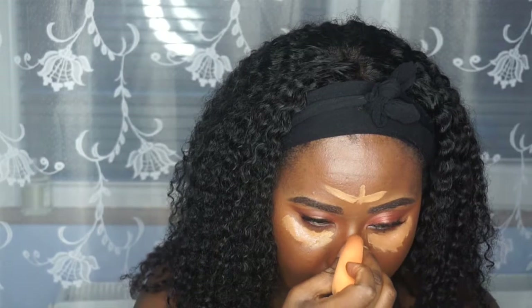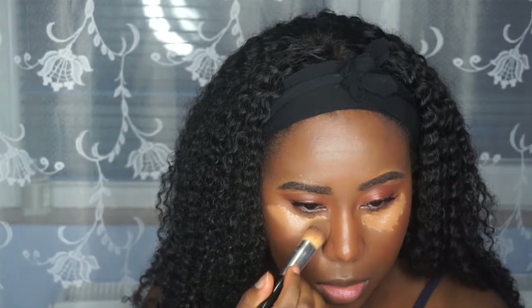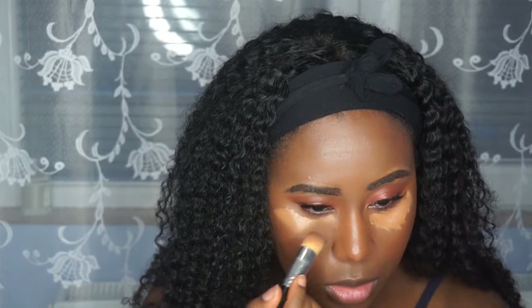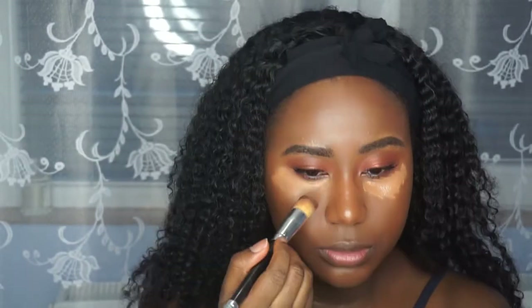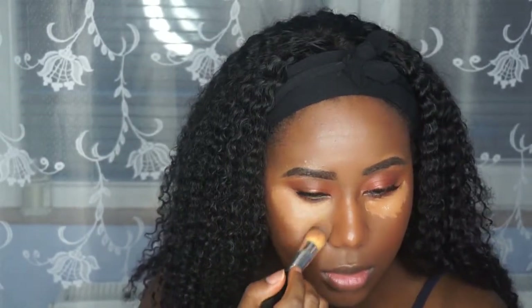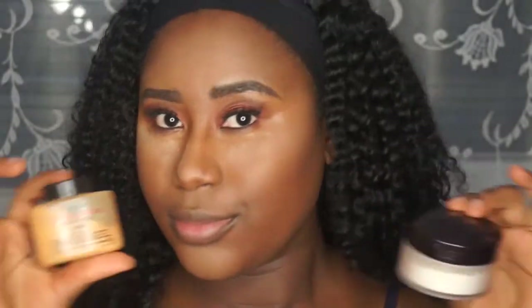I'm going in with my LA Girl Pro Concealer and then my NARS concealer as well. I'm squidging my Real Techniques sponge to use that pointed tip to highlight my nose — when you squidge it and use that point, it really goes in and blends the highlight on your nose, making it appear a bit smaller. For people that want a smaller-looking nose, this is a really good way to contour and make sure that your highlight is quite nice and small.